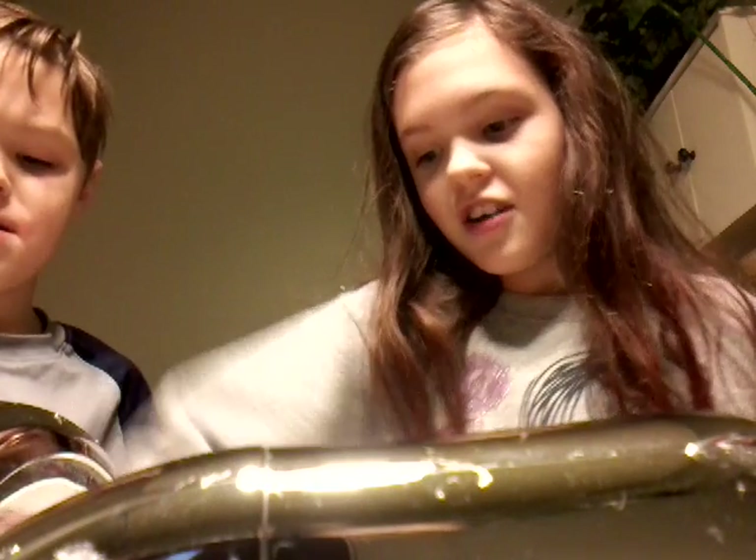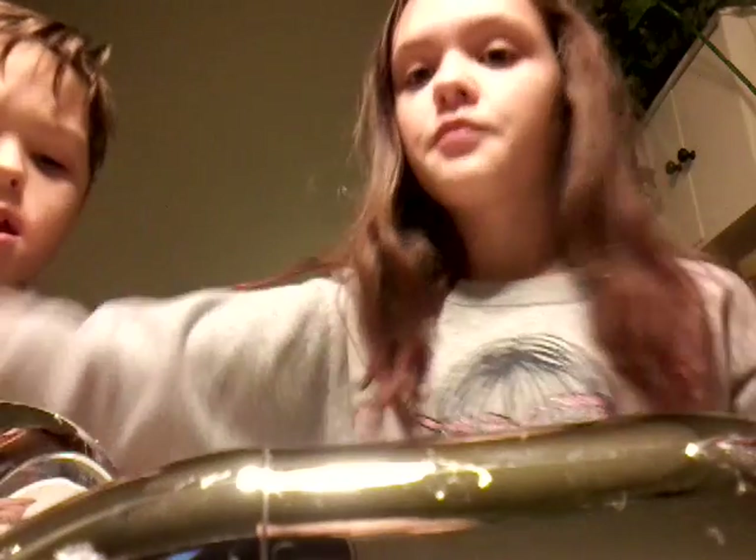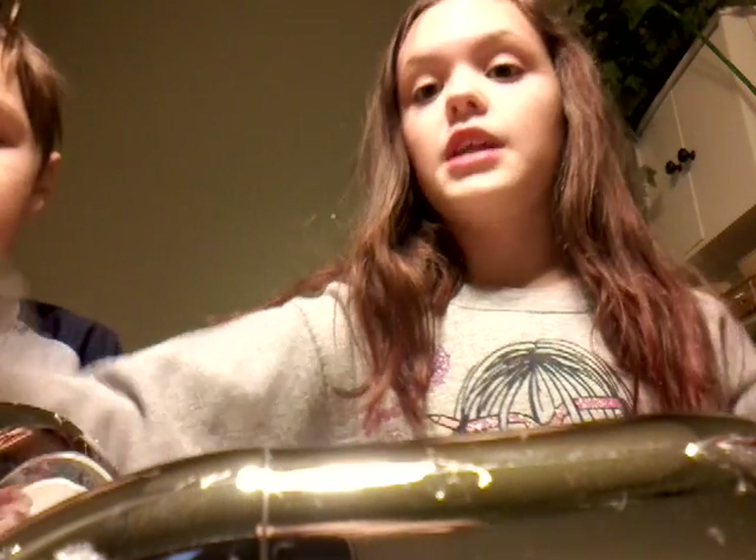We're going to show you how to make it today. It turns into soap — let's put soap in our slime, but it smells good. What you're gonna need is two diapers. We got these leftover from our cousin. You're gonna need some diapers, some scissors, something sharp to cut with, and some water.